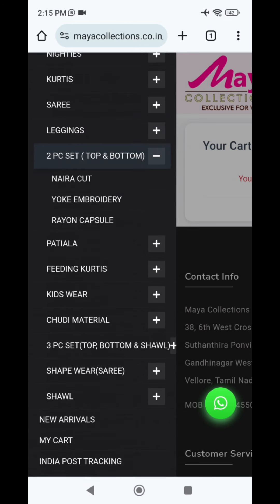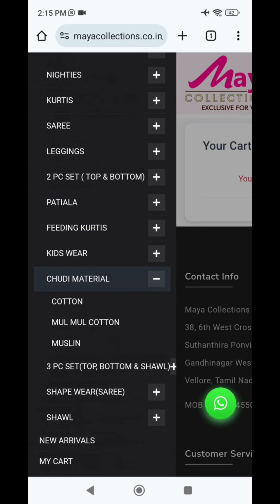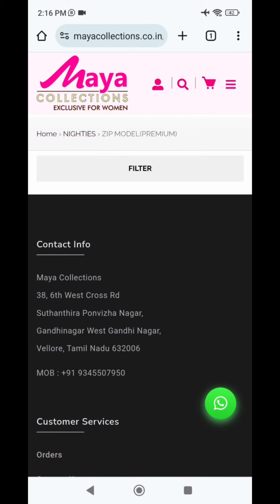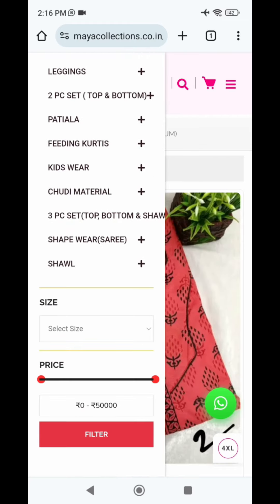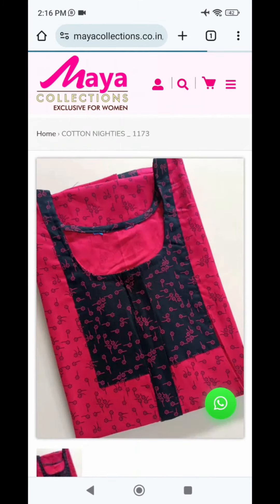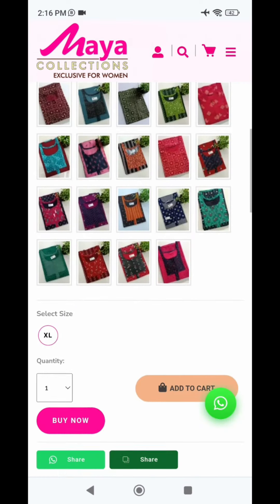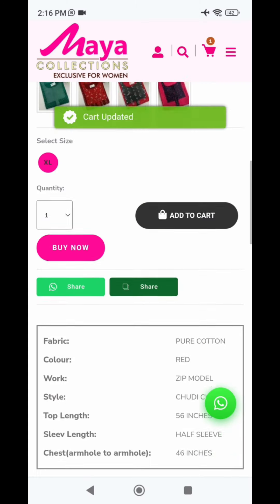We have a special collection and accessories. Once you are logged in, you will use your password or mail ID - you can check your mail ID. You can check all the shape and shawl collections. Click here to check the collections. Now we have a sample of the 90s quality. The model is selected - it's a size. You can select the size, and select the zip model. You can select the size of the product.